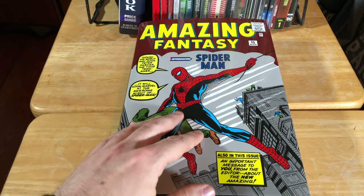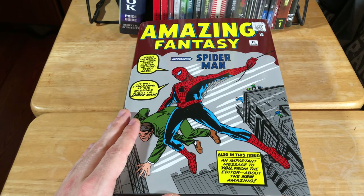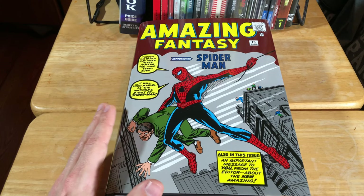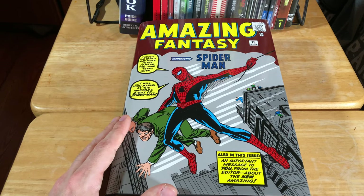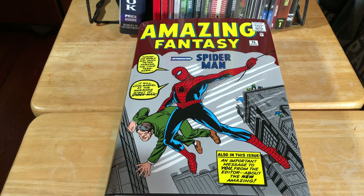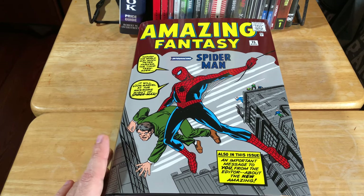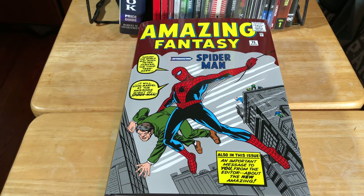Let me know in the comments if you already have this, or you've read it, or you plan to get it — I'd love to hear from you. I'm currently looking for the Volume 2 omnibus of the Amazing Spider-Man and I can't find it anywhere for a fair price. You find them listed on Amazon from third-party sellers for like $400 — I'm not even kidding. I'm assuming it's out of print. I really hope that Volume 2 and Volume 3 of the Amazing Spider-Man omnibus goes back to the printing presses soon.